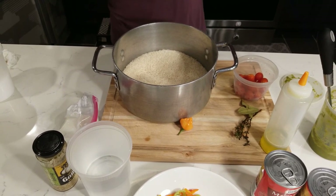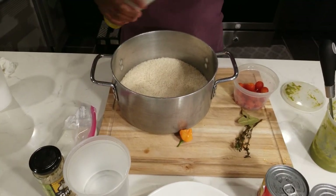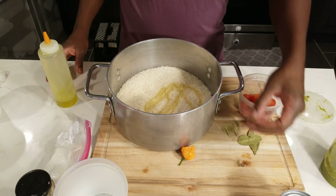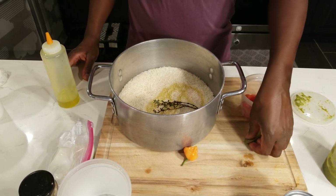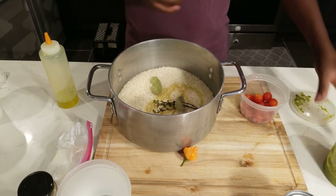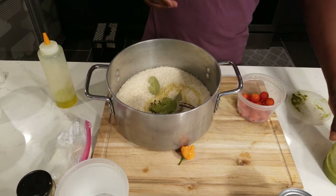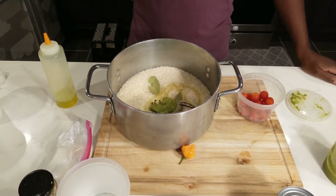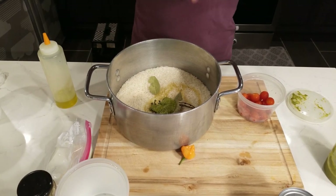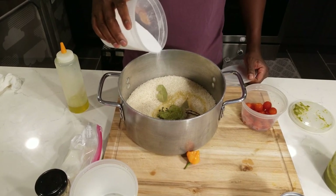So a little bit of olive oil and grape seed oil go in with the rice for flavor. Two bay leaves, a little bit of my green herb blend — garlic, scallion, thyme, onions, everything I need to give it the right flavor. And we're using kosher salt so it's not too salty.